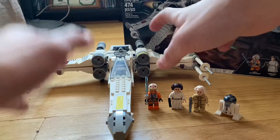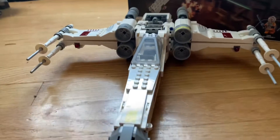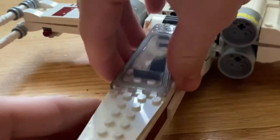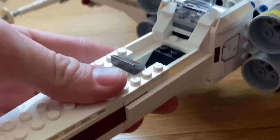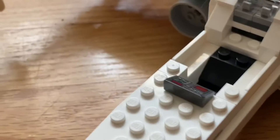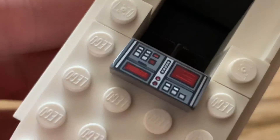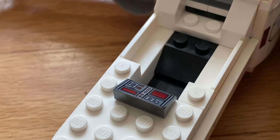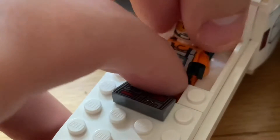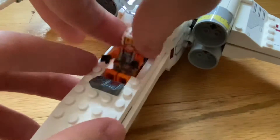Before we get into the minifigures, we're going to take a look at the X-Wing. As you can see, the cockpit has a sliding piece — you can put Luke Skywalker into the compartment right there and then close it. It looks really nice; he does look really good in there, and when you take him out he comes up nice and easy.